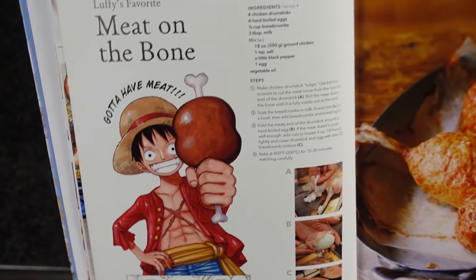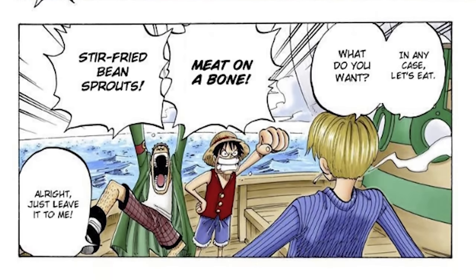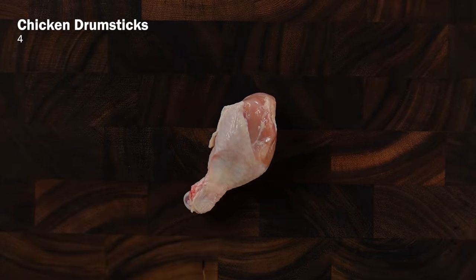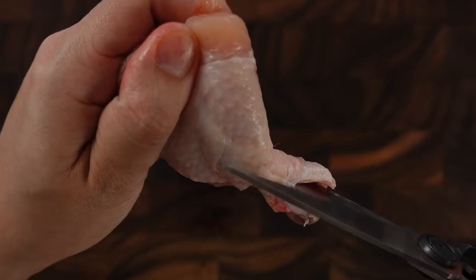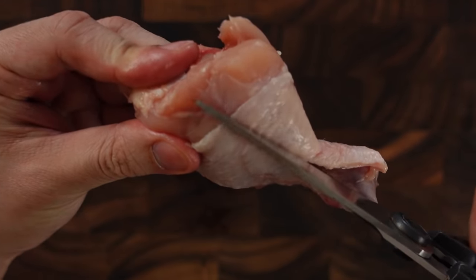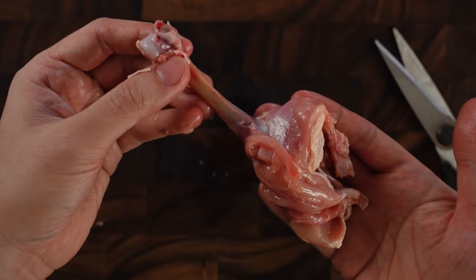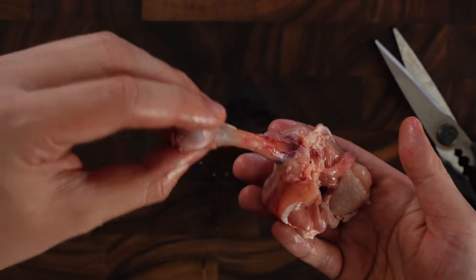Next up we're making Luffy's favorite: meat on the bone. This is the first thing Luffy ordered when Sanji joined the crew as the full-time cook. This version isn't as simple as you think, because there's a whole egg inside. This recipe needs four chicken drumsticks. We're supposed to make tulips out of them — the recipe images are so small it's kind of hard to make sense of it, but I think I figured it out. Take your scissors and start at the handle end, stick it under the skin and cut up to the meat, cutting as close to the bone as possible. Do the same along the other sides of the chicken, then turn the meat kind of inside out and away from the bone — a meat tulip, or a meat bell, or a meat upside-down umbrella — so that the meat is exposed in order to wrap it around the egg.